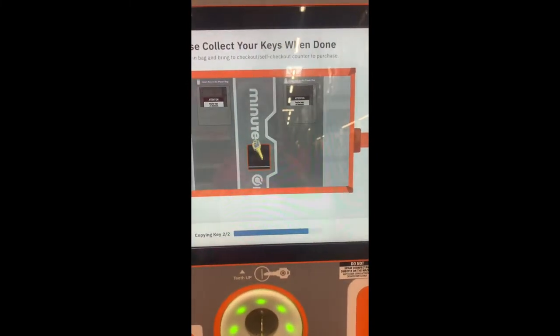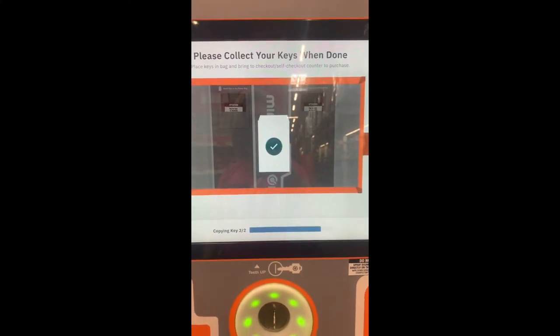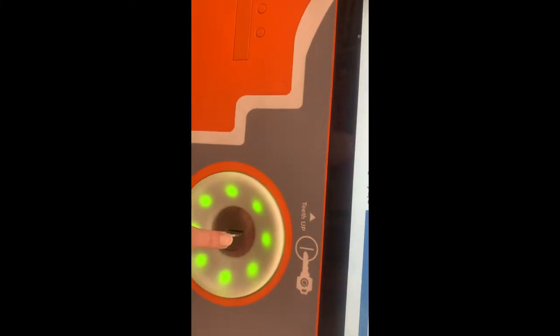I'm going to do my keys. This is really cool — so it lets you choose what type it's going on, and then you can use your key here on the kiosk. It scans it, and then you take the key type that you want and it builds your key.